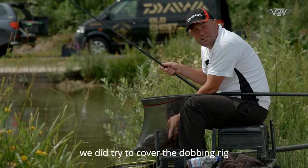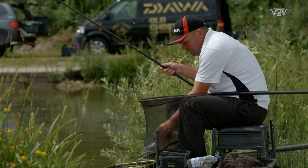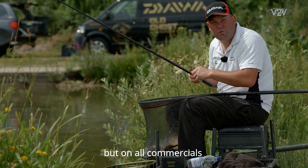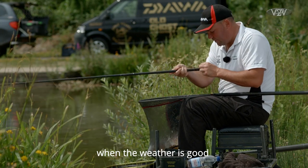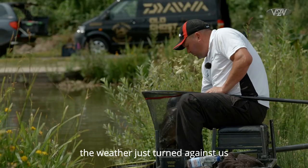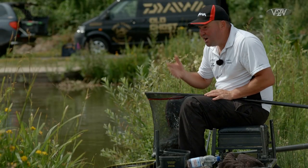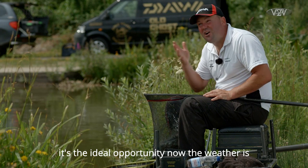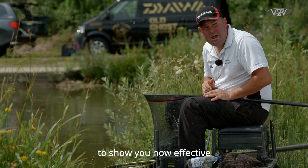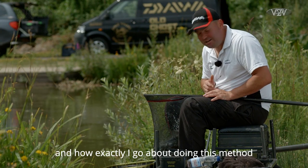An issue or two ago we did try to cover the Dobbin rig, which is a method that not only works very well here at Gold Valley but on all commercials when the weather is good. In the past when I tried to show you this method the weather just turned against us and we didn't actually catch on it. It's the ideal opportunity now — the weather is in the 30s — to show you how effective this method is and exactly how I go about doing it.